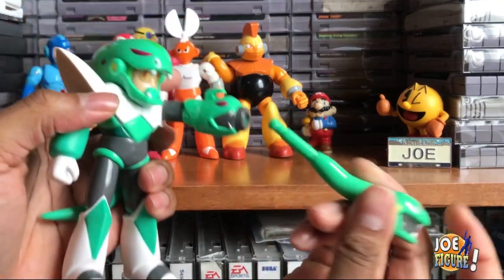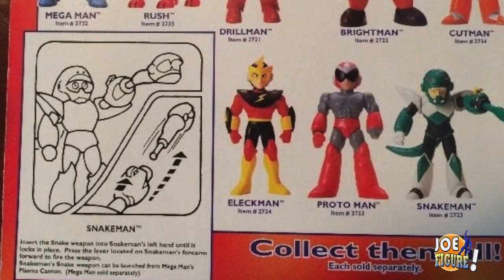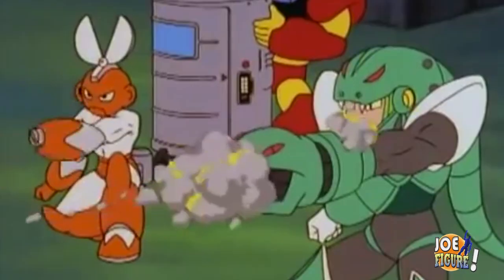And he comes ready with his one cannon on his left arm that of course looks like a snake too. He's got this switch that you press after injecting this snake weapon, locking it into place. The package even gives a good illustration of how to put this in and fire it. So let's give this baby a test run. Let's hit the switch. Wow. This is how it looks on the show. Looks pretty fierce and it really does a lot of damage.